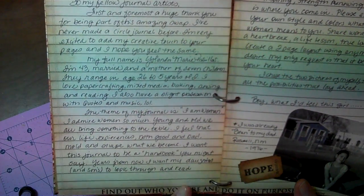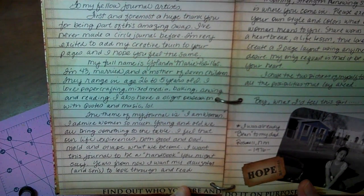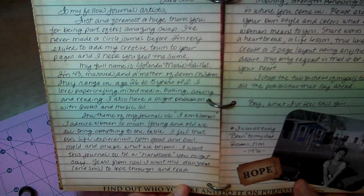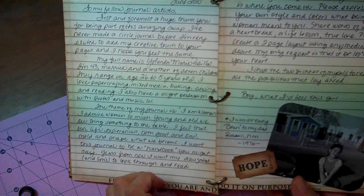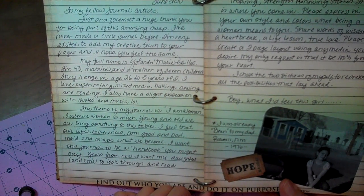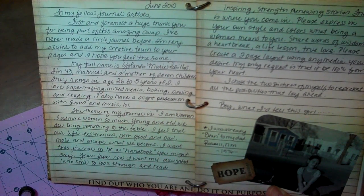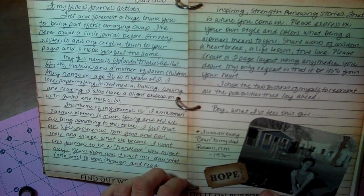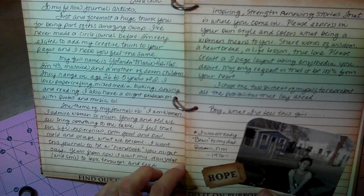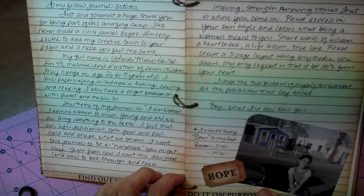Here I just told a little bit about myself and what I want this book to represent — name, age, children, married, and exactly what I want everyone to do. I wrote: 'I want this journal to be a handbook that, years from now, I want my daughters and sons to look through and read inspiring, strength-renewing stories. That is where you come in. Please express in your own style and colors what being a woman means to you — share words of wisdom, a heartbreak, a life lesson, true love. Please create a two-page layout using any media you desire. My only request is that it be 100% from your heart.'